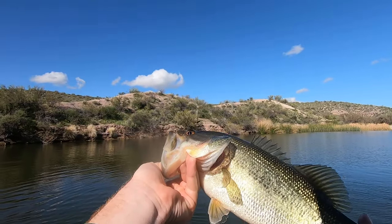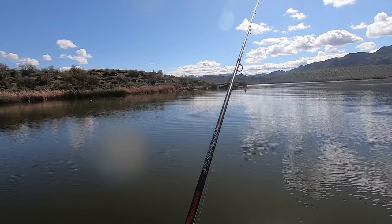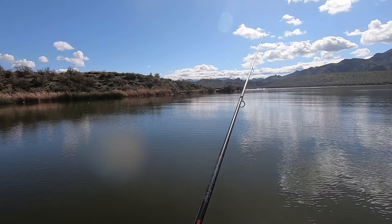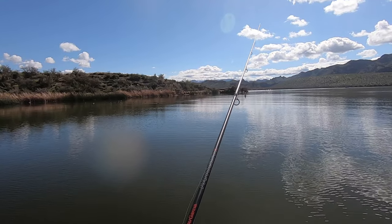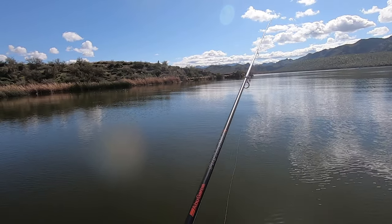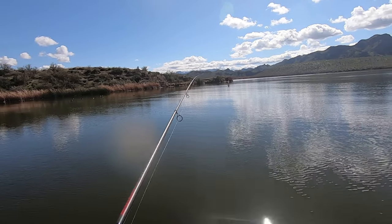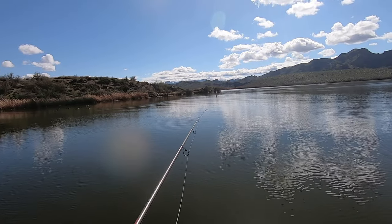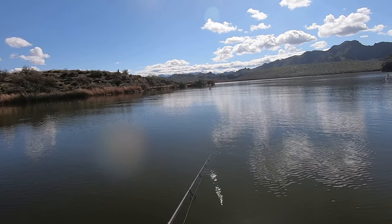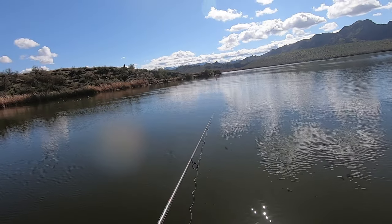I never felt that bite, and that's one really big thing I've learned with this technique — you don't feel the bite a lot of the time. Like, most of the time. So if you see that fish make a sudden movement towards your bait on your live scope, it's time to set the hook. A lot of times you're not going to feel it — they come up and they just put their mouth on it.